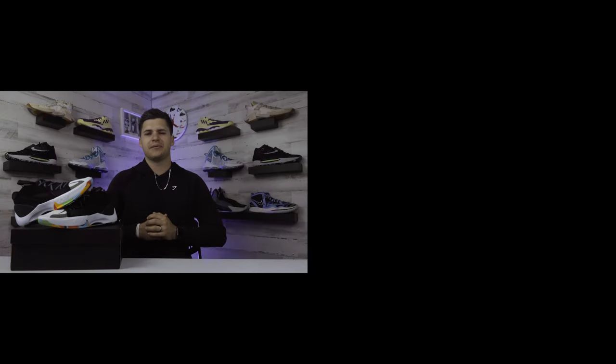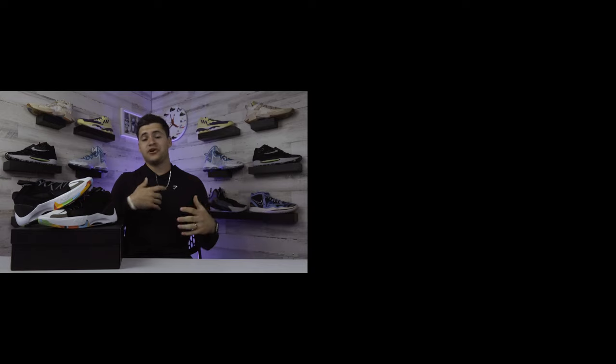Thank you guys for taking the time to watch. If you want to buy the Jordan Zoom Separate, click the link on screen or check out the link in our bio. Until next review, I'm Landon from Shoewear.